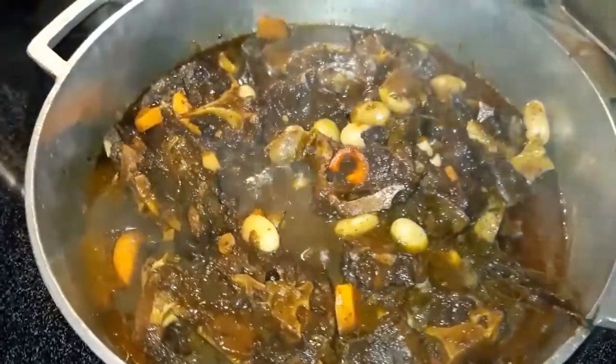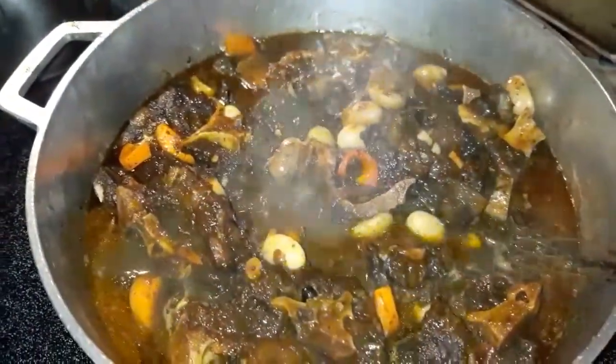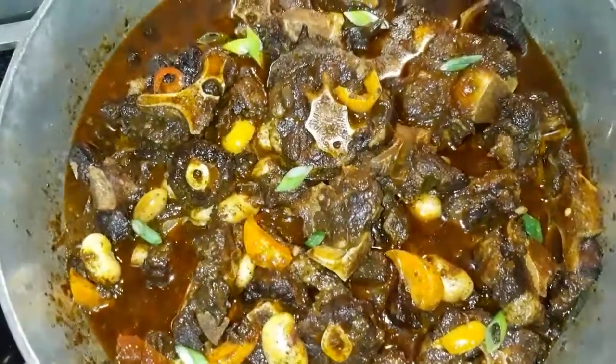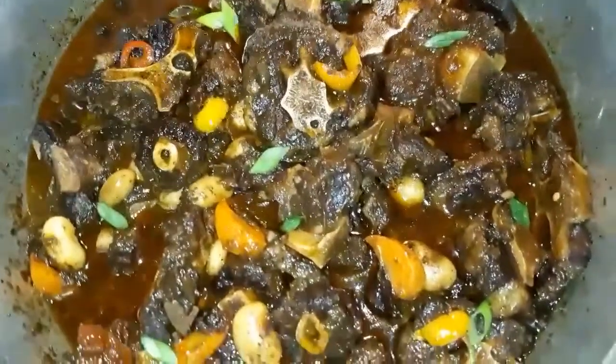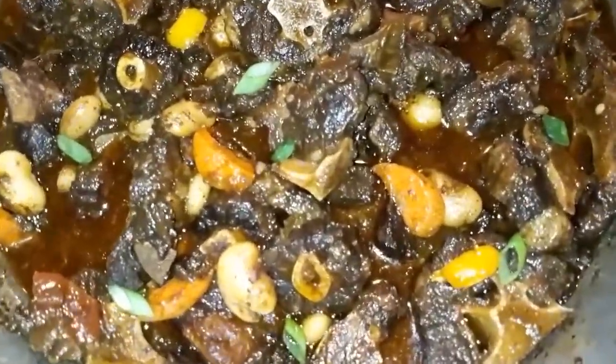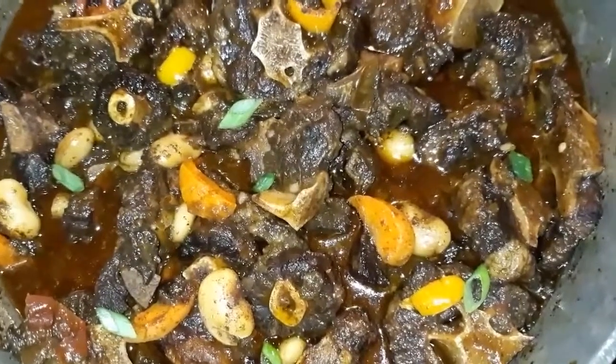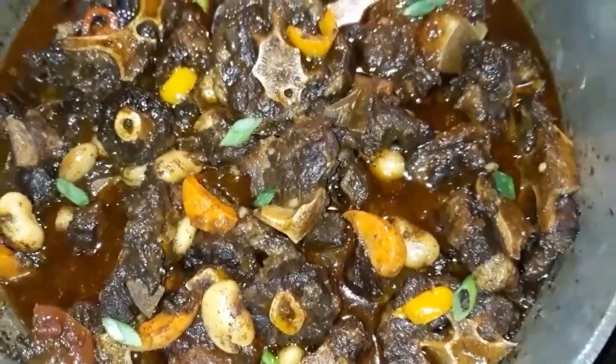Yes, my people, this is what we have in our pot. Don't go anywhere, stay right here. Remember, this is from my kitchen straight to your table. Don't forget to subscribe to my channel, like, comment, and share. Thank you so very much for watching!